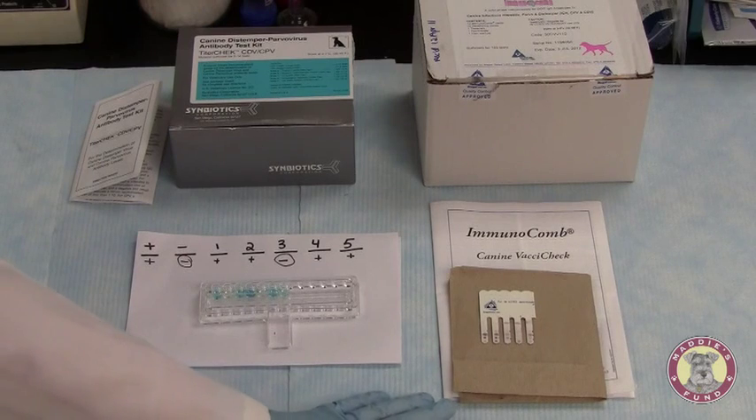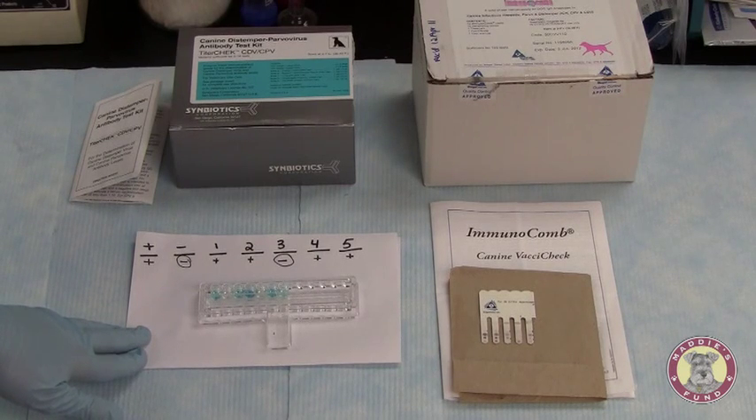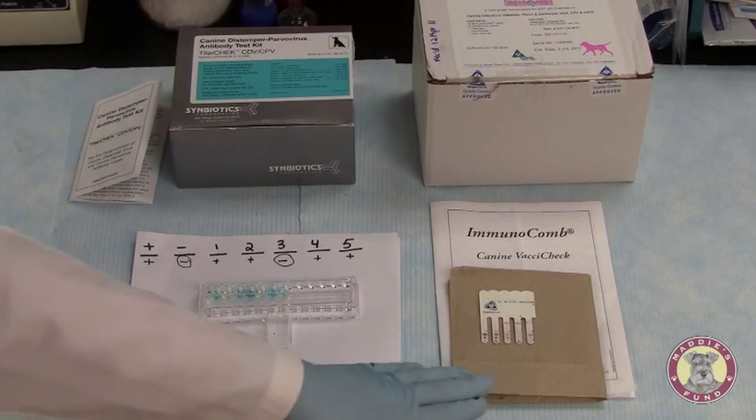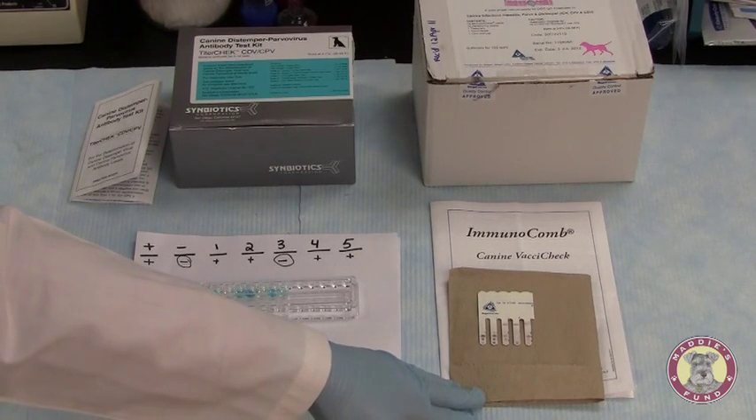When comparing these two tests, the Titer Check Kit can run 96 samples at a time. With the K9 Vaxi Check Kit, you're able to run 12 samples at a time per test plate.